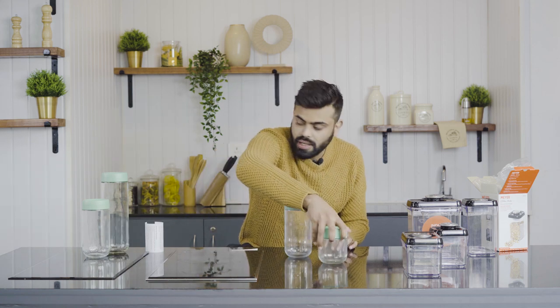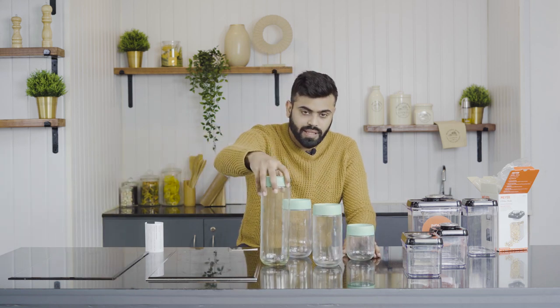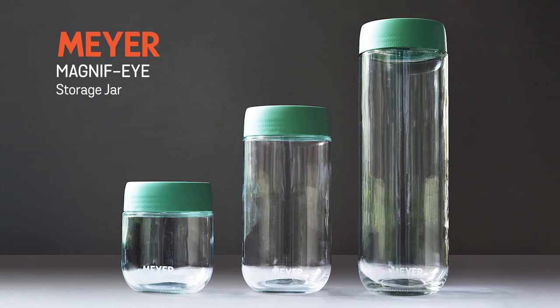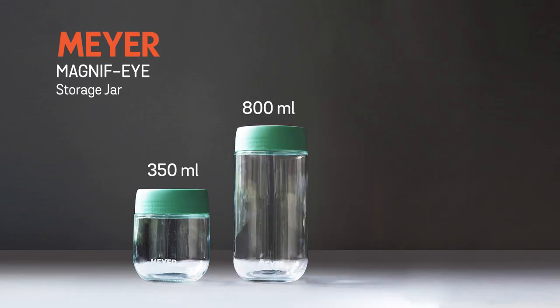This product comes in three different shapes and sizes. You can choose according to your needs. If we talk about capacity, the small one is about 350 ml, the medium one is around 800 ml, and the largest one is 1350 ml.